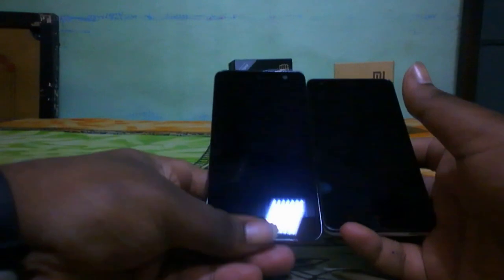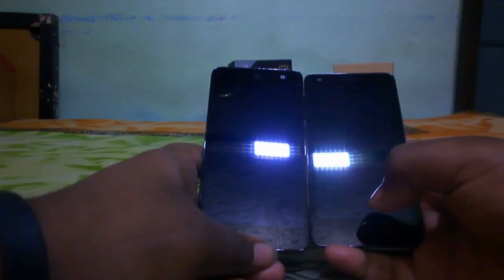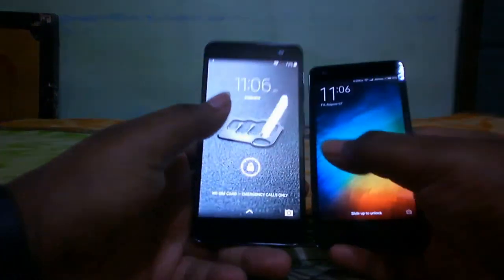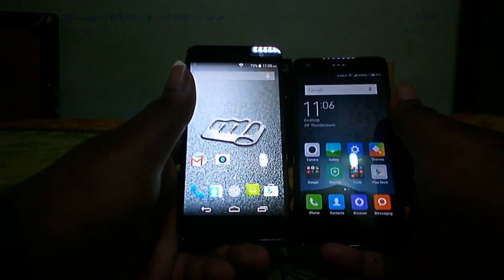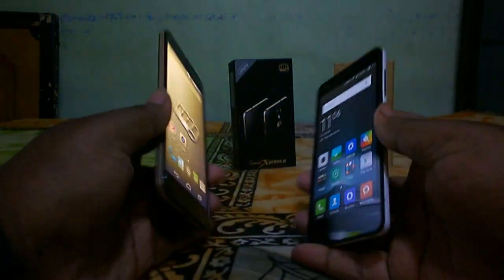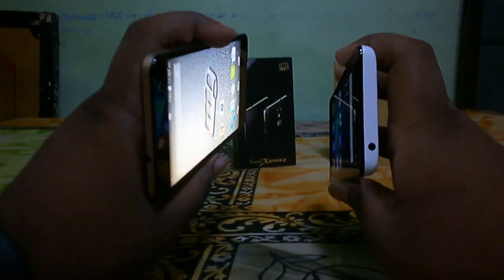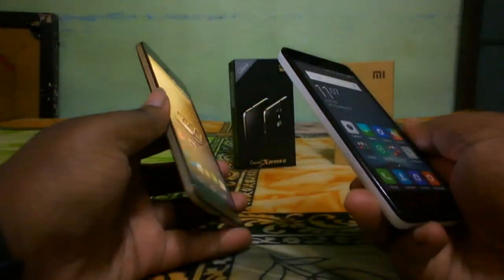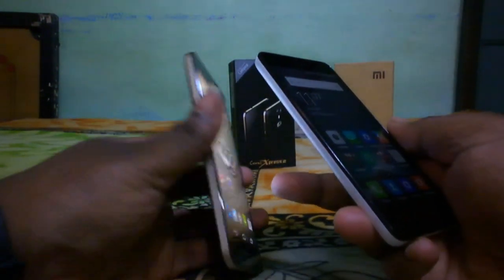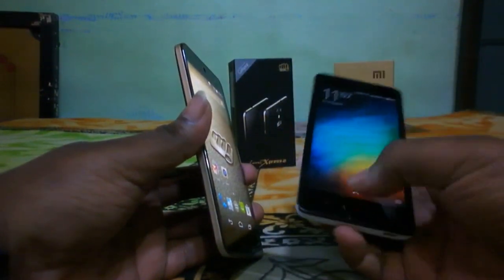On the front, both devices have a 720p HD display. The Micromax Canvas Express 2 has a 5-inch HD display and the Redmi 2 has a 4.7-inch HD display. With automatic brightness, both displays look pretty good. I slightly prefer the Redmi 2 display because the viewing angles are better — when you tilt the Canvas Express 2, there is some color saturation or color blurring.